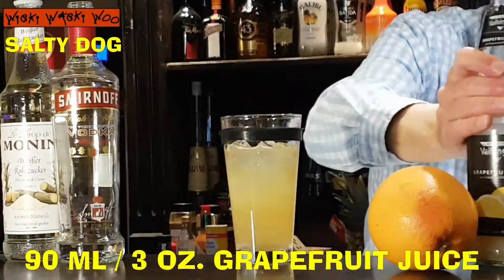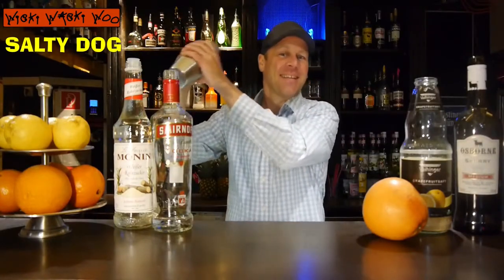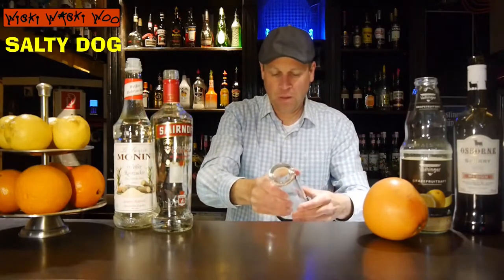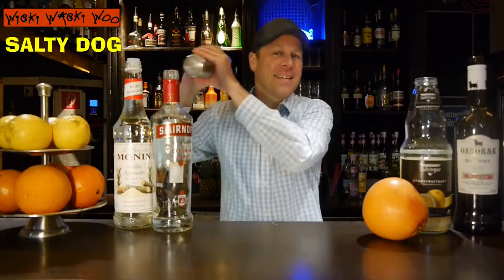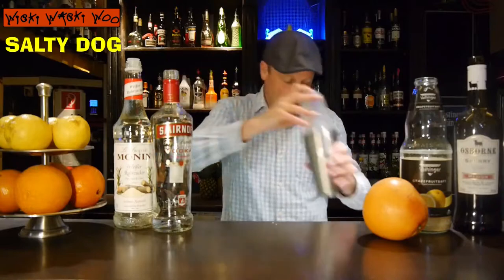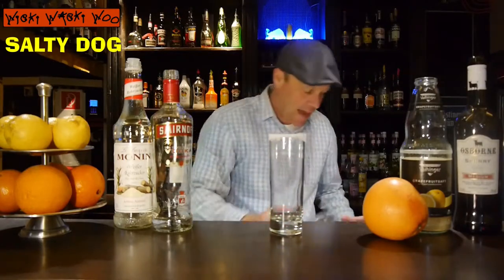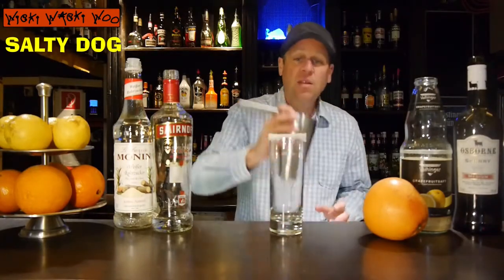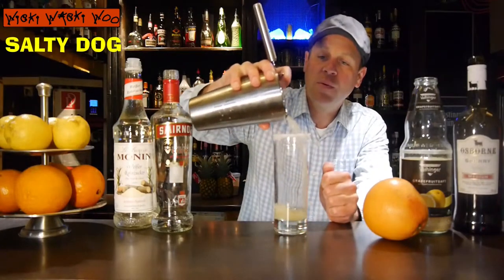Now we shake it. Then I take my preferred salt-rimmed glass and strain the salty dog cocktail into my preferred glass.